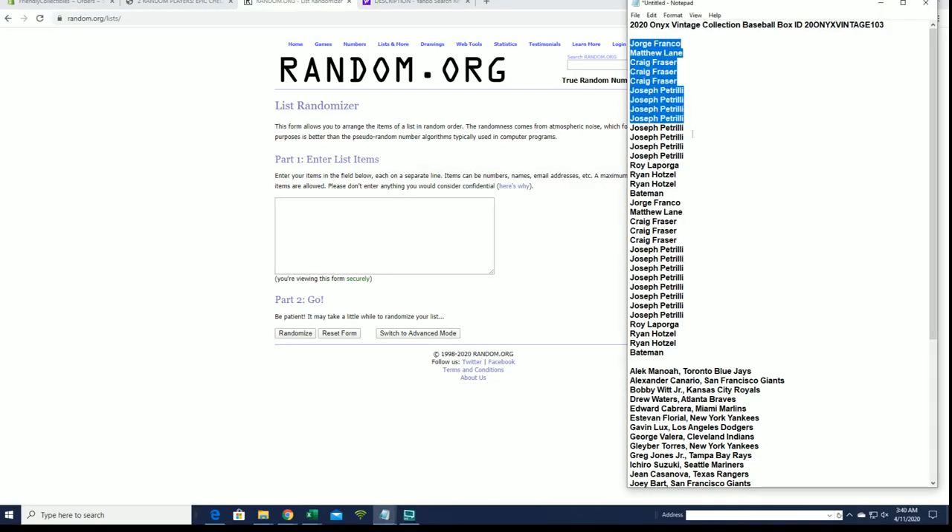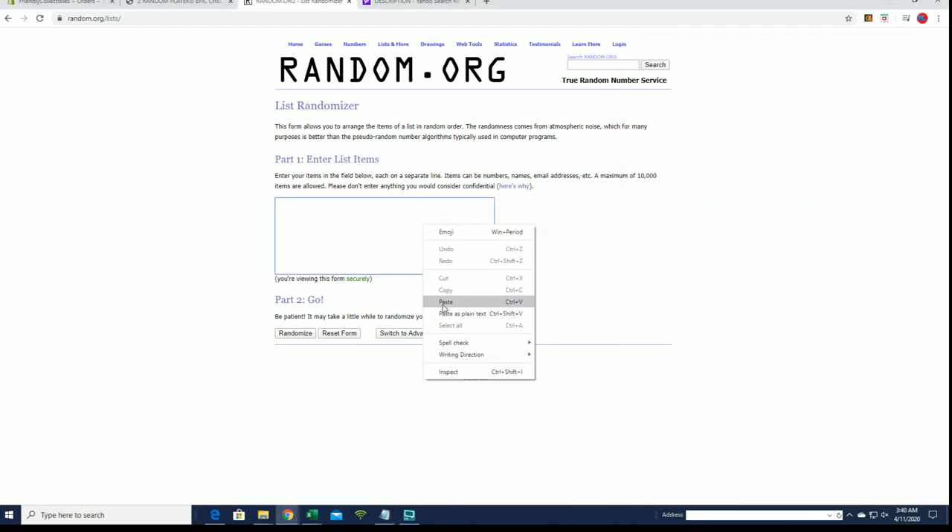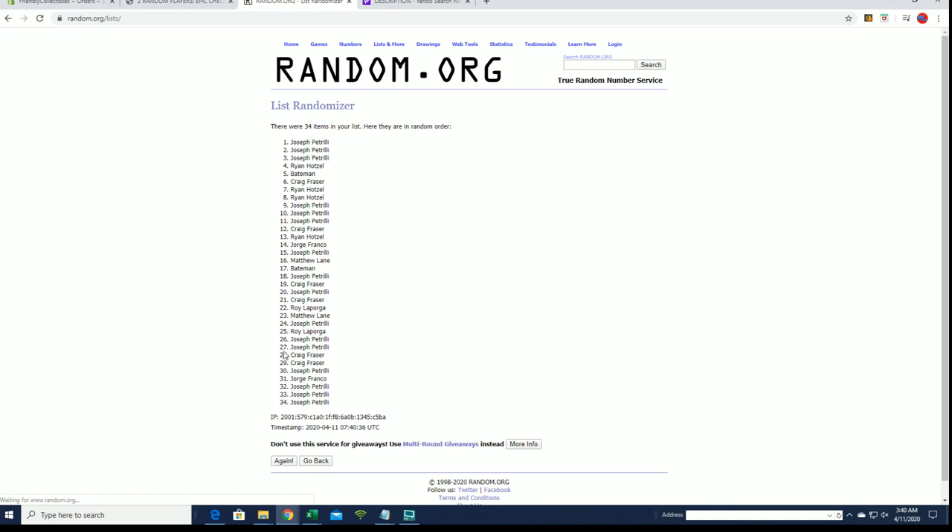All right, George F down to Grant B. That's copy and paste, good luck. Got 34 clicks here guys, names and players seven times each.